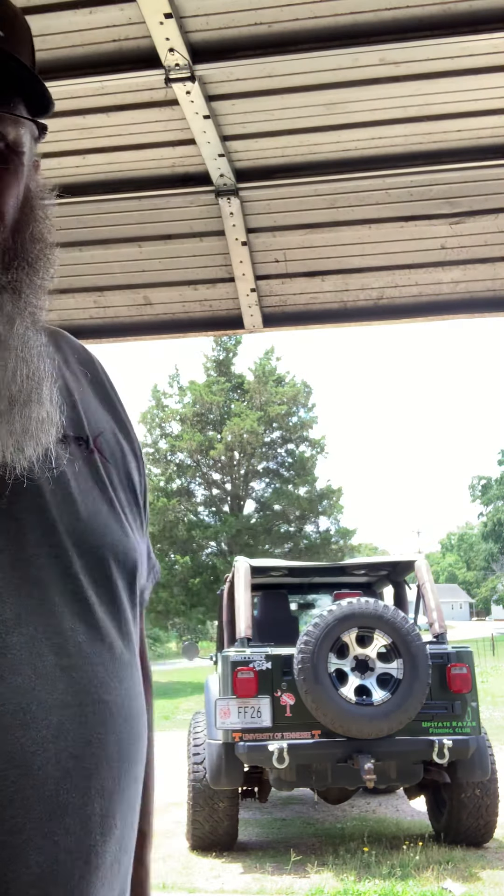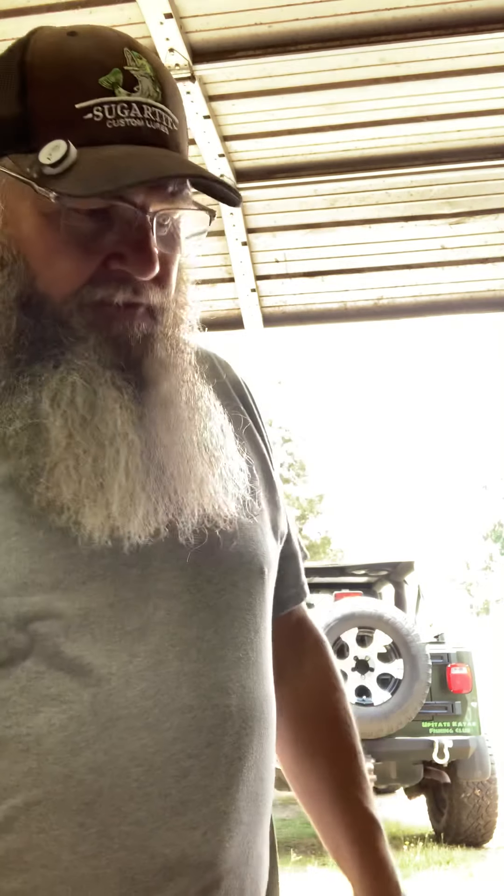What's up? How y'all today? I am out in the cave. I got the sun behind me blinding me. Got the jeep backed up ready to hook the trailer this afternoon. I got an appointment at four o'clock — somebody coming here at the house to look at something. After that, I'm going to hit the river.